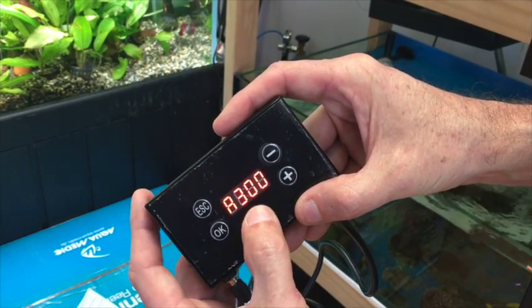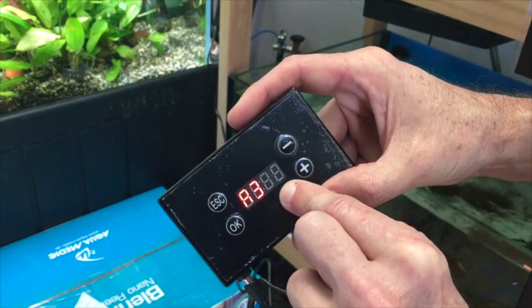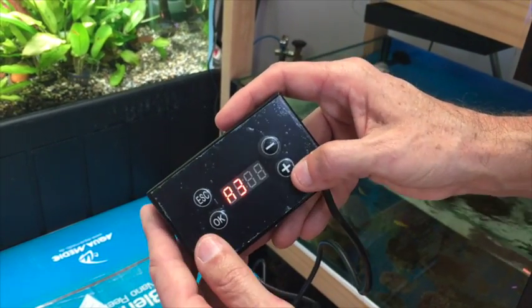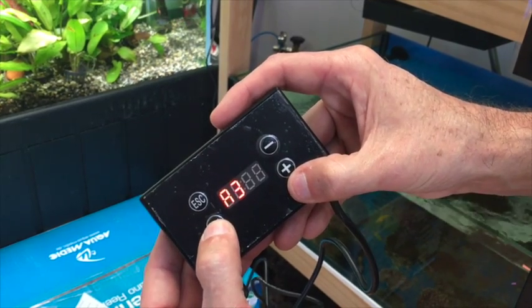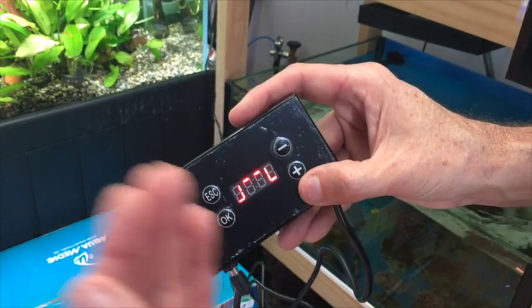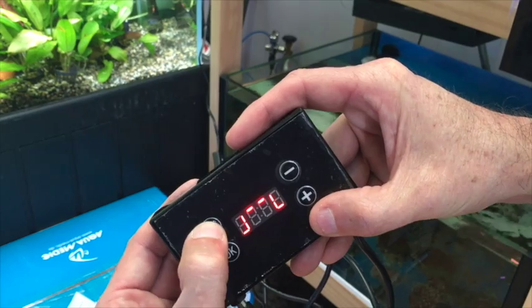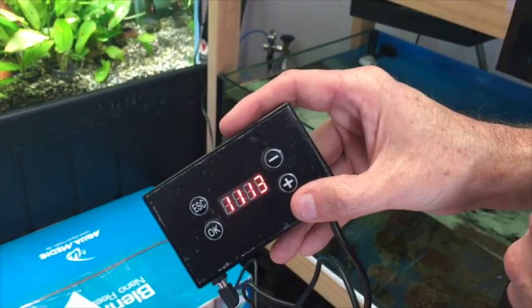At that third set point, it's flashing double zero, which means zero intensity — off. We'll leave it at double zero for the off point and hit OK for the last set point, number three. It will bring up a symbol and it's finished. To go back to the time of day, just hit the escape key in the upper left hand corner, and it brings you back to the time of day.